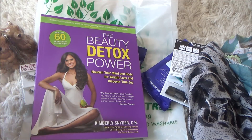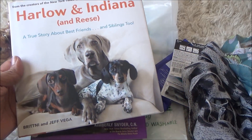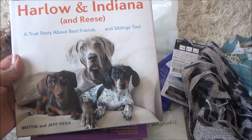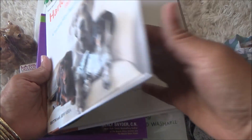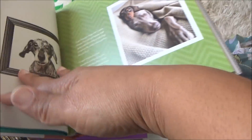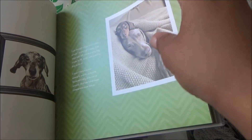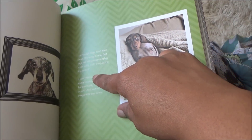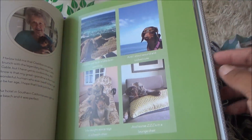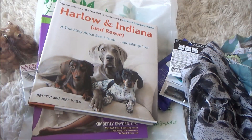I also got this one because I always get animal books for me and the kids. It's called 'Harlow and Indiana and Reese: A True Story About Best Friends and Siblings Too.' When I scanned it, it was so cute — it's the story of these dogs. It says 'I knew right away that Sage had left some pretty big shoes to fill.' I'm going to read this; I think it's so cute.